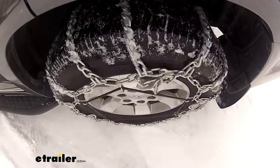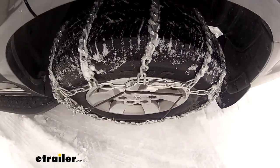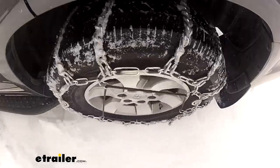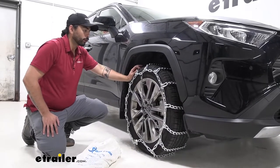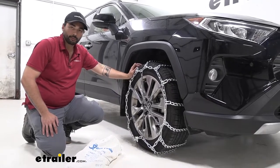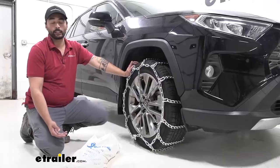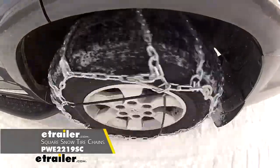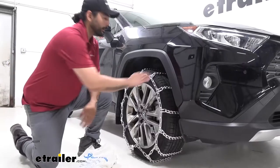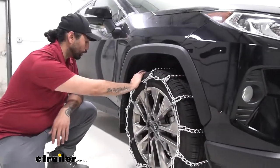These are ladder style snow tire chains, so they're going to be really effective at your starts and stops. They're also twist links, which are really good for snow and not as expensive as square link chains, which are better for ice. So if you're in an environment with more ice, check out the snow tire chains with the square links, but otherwise for just everyday snow, these will be good.